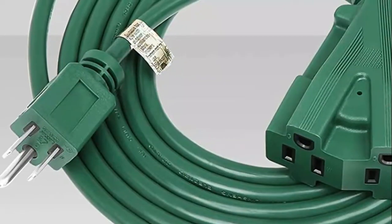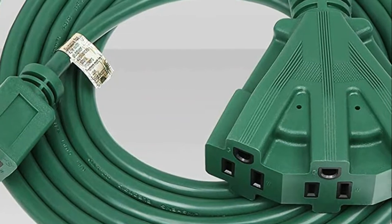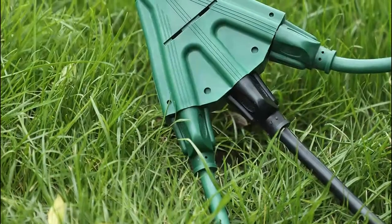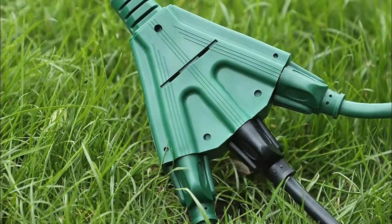Number three: DEWENWILS multi-plug extension cord. Comes with a pigtail triple tap to accommodate power adapters and bulky plugs, allowing you to power multiple appliances simultaneously and maximize the usage of power strips and wall outlets. Built with all copper wire, reinforced blades, and double jacketed cords.